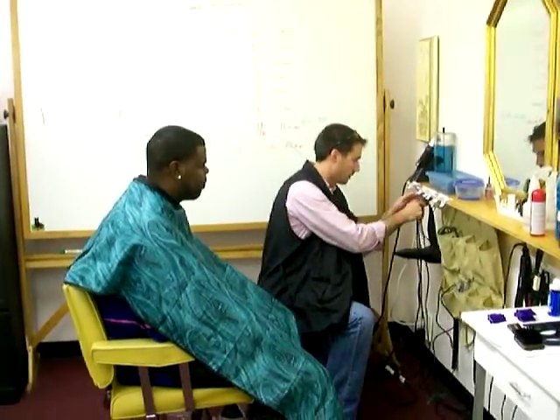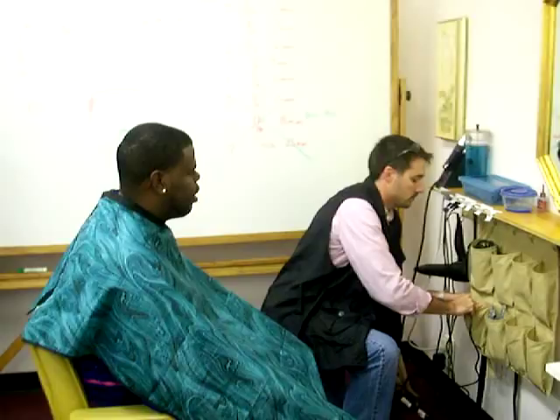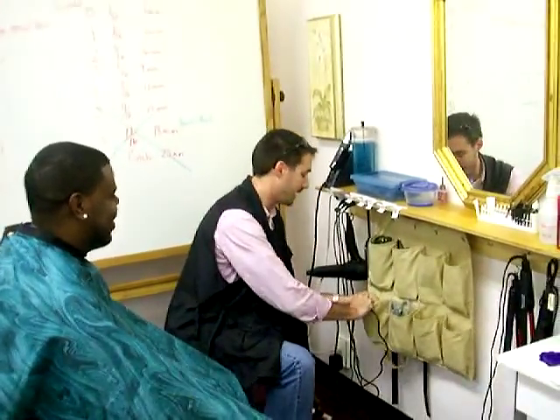Hey, what is that you call that? Man, this is my clipper bag right here. I thought it was just a homemade contraption you made up. Man, get out of here, man.